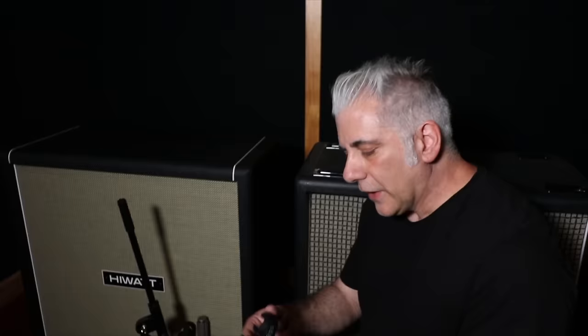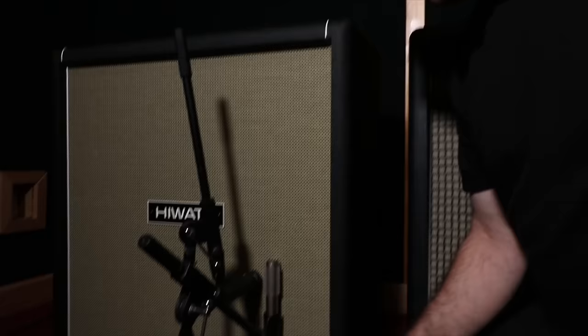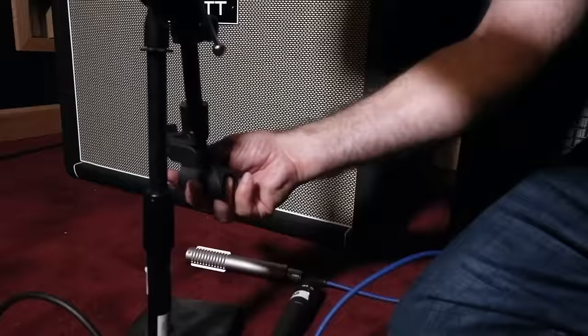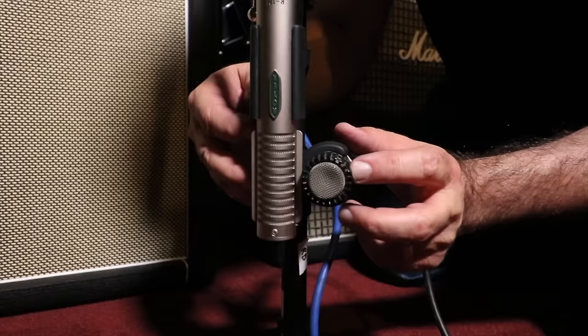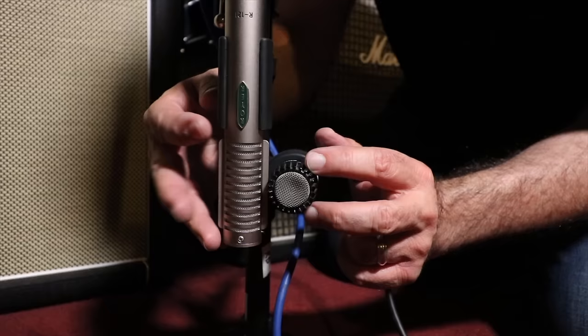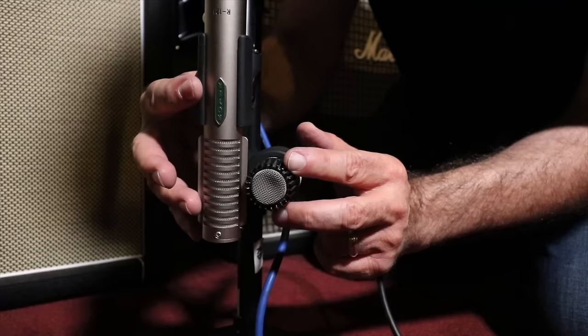One of the reasons I want to use this new mic clip that Royer came out with is because having these two stands near each other, it's really hard — it's kind of a pain to get the mics next to each other like that. So I'm going to take these off and use one stand. As you can see, the two diaphragms are right next to each other. This is a much tighter positioning, way better to put up against the speaker grille, and you can move it around a lot easier by moving both mics at the same time. Keeps it perfectly in phase.